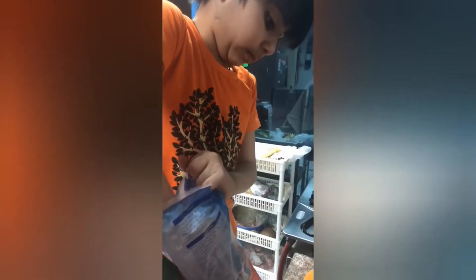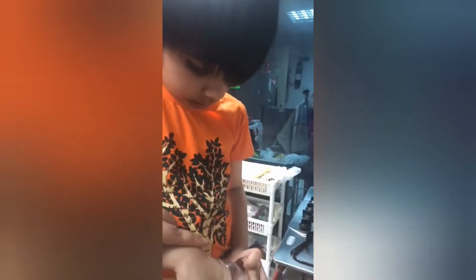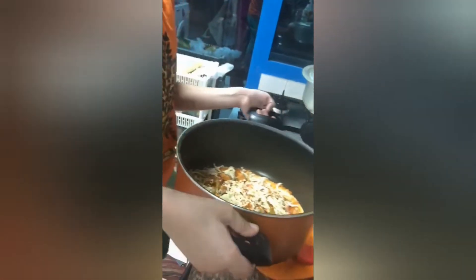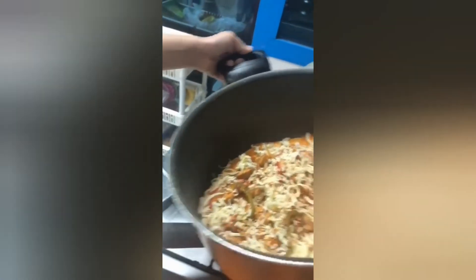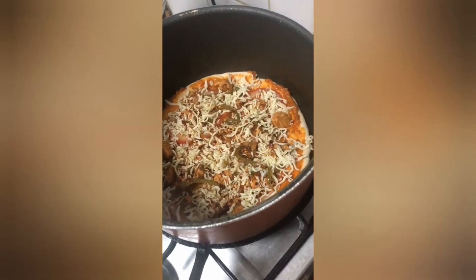I'm gonna put some cheese — a lot more cheeses, more cheeses. Okay, here. Thank you. Look, put it on the pan, then cook for 30 minutes.